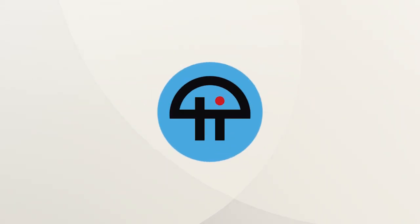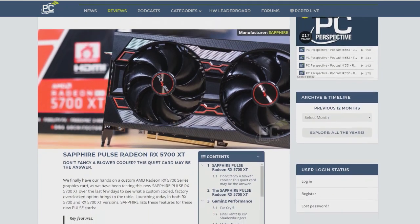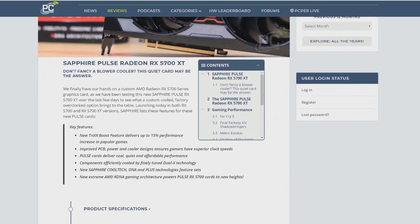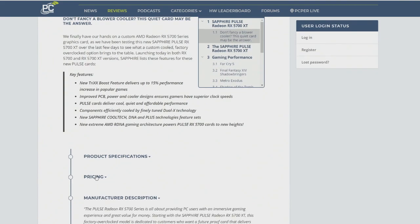This is TWIT. August 12th was the beginning of the add-in board partner launch — I think that was the first day. This was an early card that was sent out a couple days in advance to press, and we were one of the outlets that got a chance to look at it.